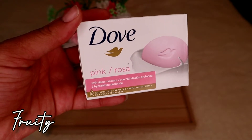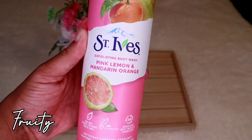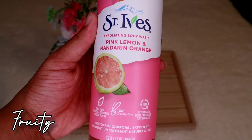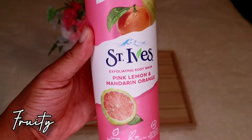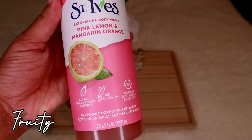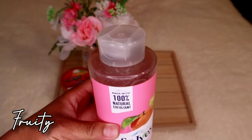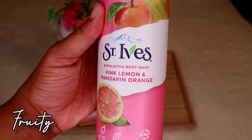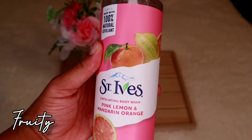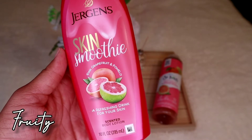After the bar soap, I go straight in with the body wash. For this set I would use the St. Ives exfoliating body wash in Pink Lemon and Mandarin Orange. Oh my god, I love this so much — it smells so freaking good. It's plant-based and cruelty free, it lathers well, it smells fruity, and it just works perfectly for this fruity hygiene set.